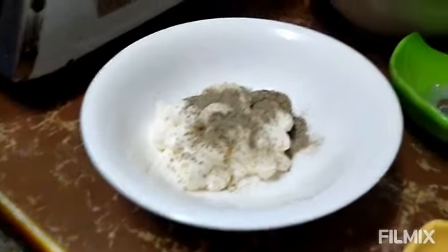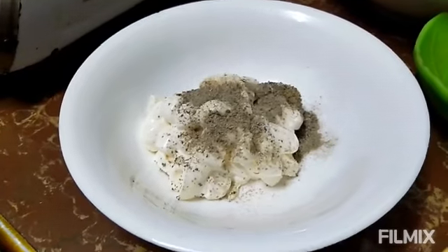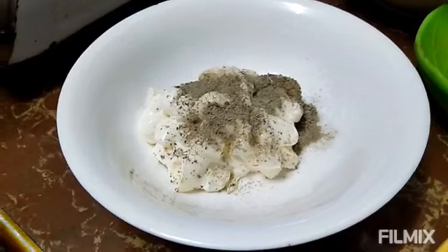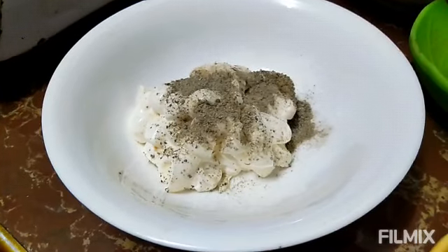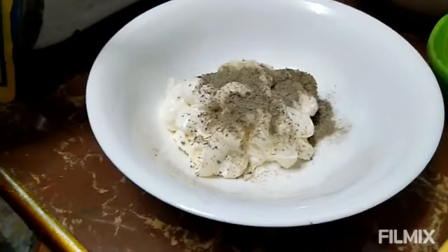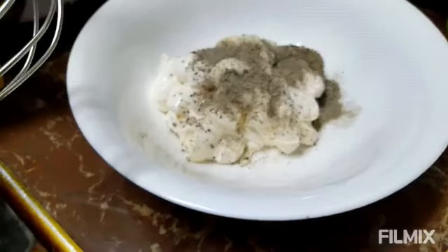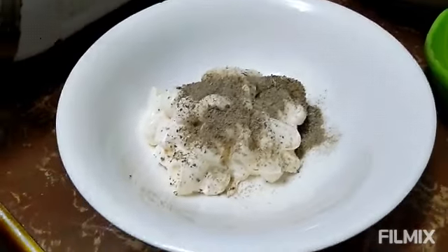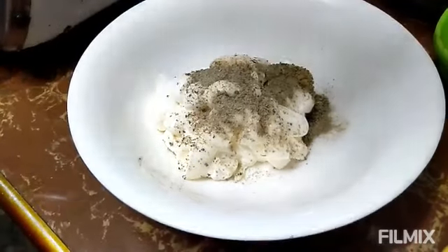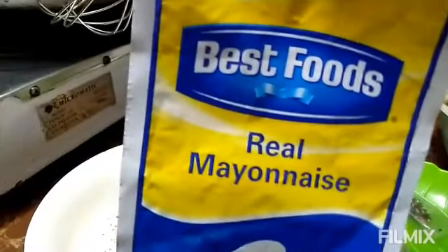Hello, ito po si Ate Joe ng Kotse at Kawali. Nagbabalik po tayo para siya — isang masarap na madali lang gawin na recipe ng leftover na lechon. Yung kanina po gumawa tayo lechong kawali, ito naman po lechon na dinakdakan. Nandiyan na po yung mga ingredients, makikita nyo dyan. At ito, ito po yung isa sa main ingredient — ito pong magpapasarap sa kanya. Gumamit po tayo nung leftover din na Best Foods real mayo.